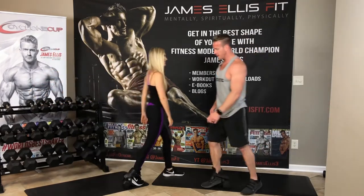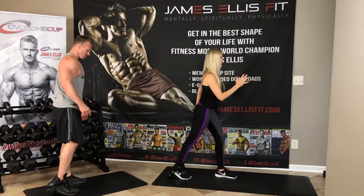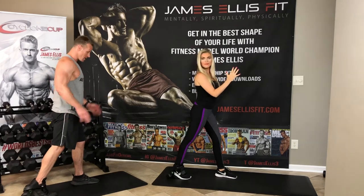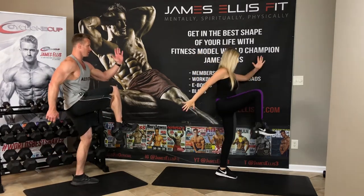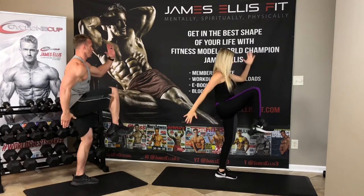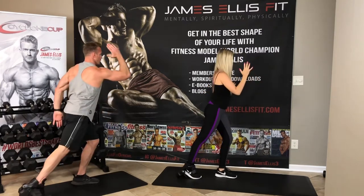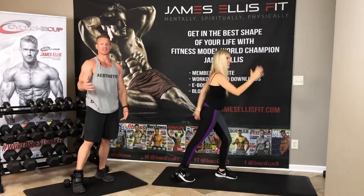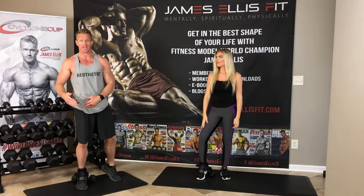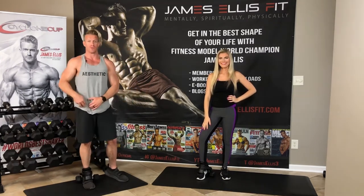Next we have the hip flexor kicks — also known as weighted sprinters. Jazz can demonstrate. Opposite hand, opposite foot: so when I'm kicking this leg forward, I'm bringing this hand up. Nice, slow and controlled. Also a good balance exercise. You're always going to need to do the other leg as well. That's hitting that hip flexor right there — hip flexor kicks, a phenomenal exercise, also known as weighted sprinters.